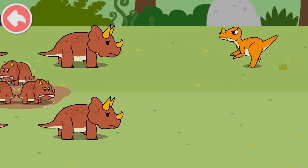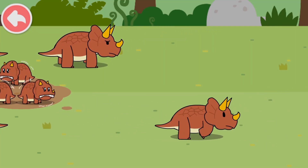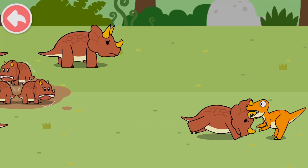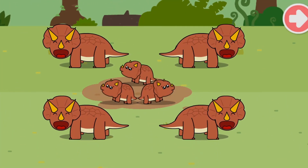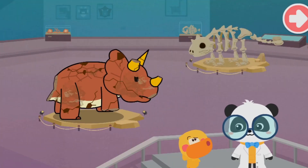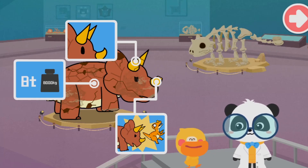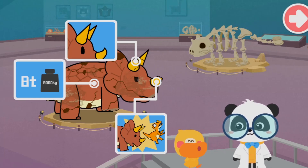Keep going — let's chase the remaining bad dinosaurs away! Triceratops has beaten the bad dinosaurs! Recap: Triceratops is heavy, it has three horns on its head, and it fights off its enemies with those horns. Let's go on and fix the dinosaur model!